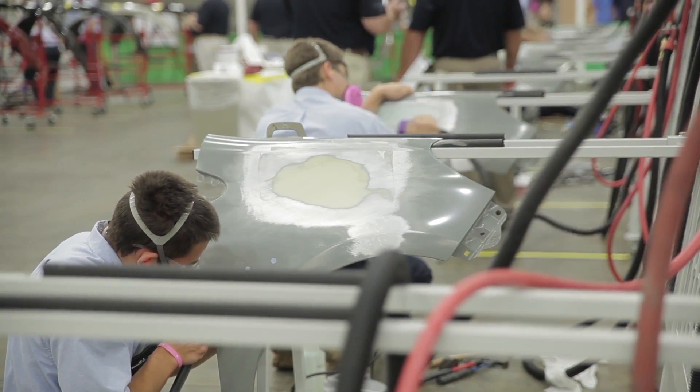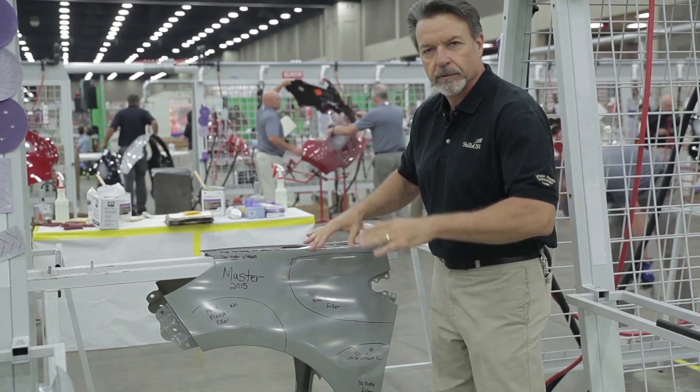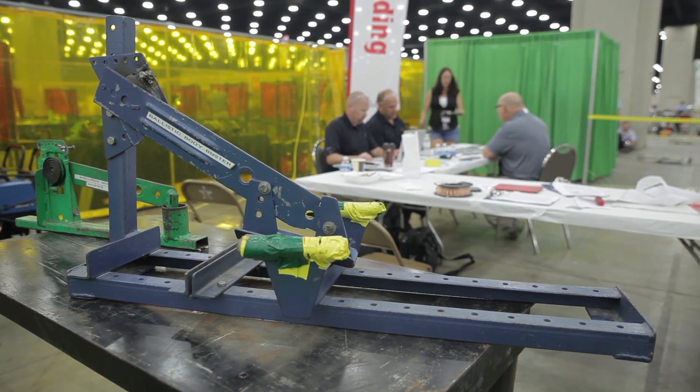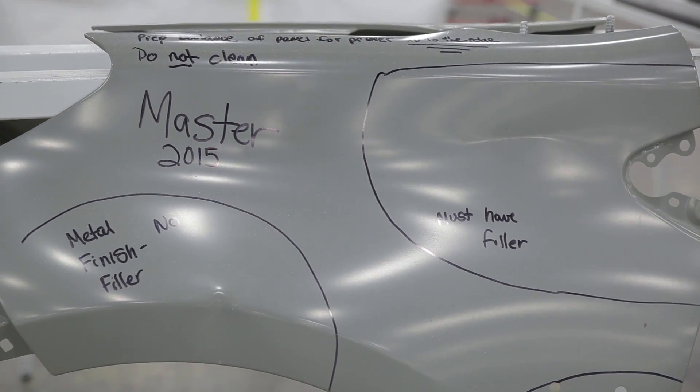This is a fender they call a go-by or a story fender, and what that really tells the students who are repairing the fender is what they have to do. All the damage is exactly the same on every single fender. They have really cool tools designed to put the same damage in the fender time and time again, so it's an equal playing field for the students.